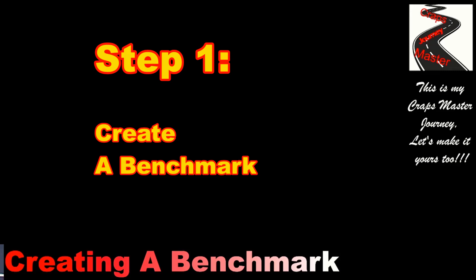This is step one of the craps master dice shooting journey. Please comment your journey and your results below, and like, share, and subscribe to this video. My name is Joe — this is my craps master journey. Let's make it yours too.